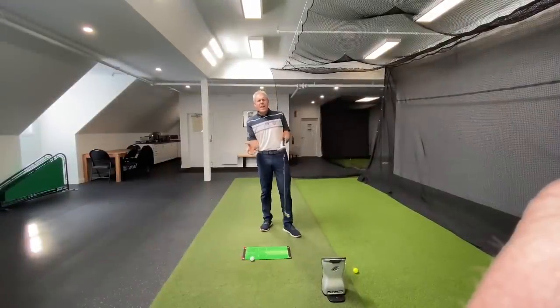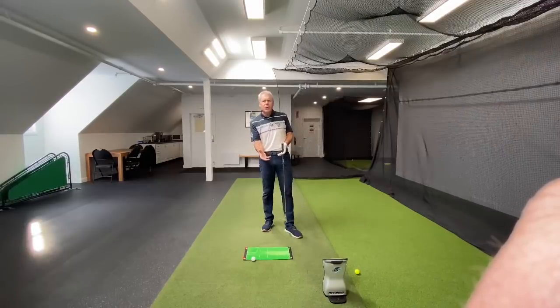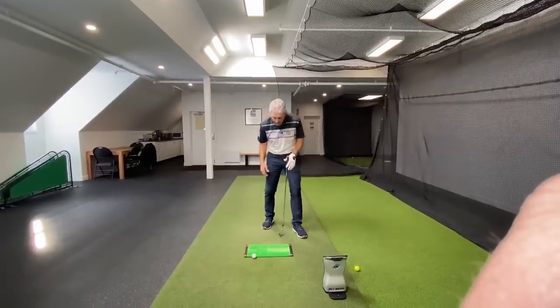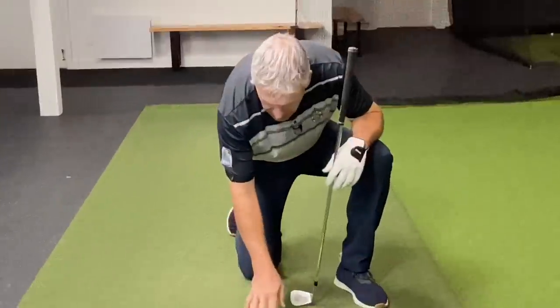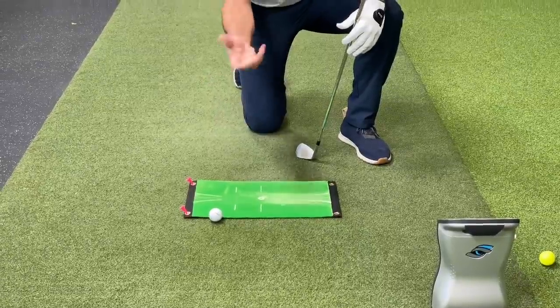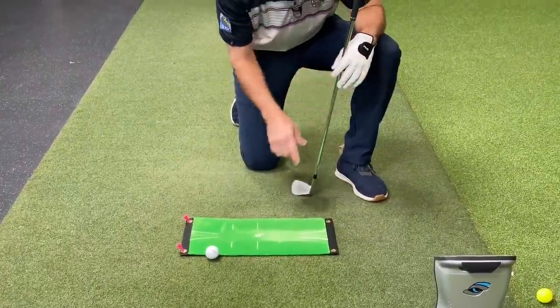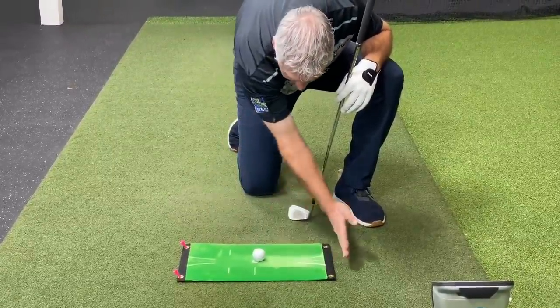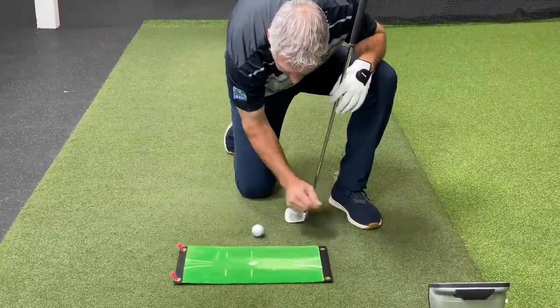Right out of the gate, let's talk about the mat here that I just showed you, which is really, really cool. It deserves a little bit of merit. They call it Accu-Strike. You'll see the link in the bottom of my video. Notice you place the ball there and you want to see the divot come out on that side.